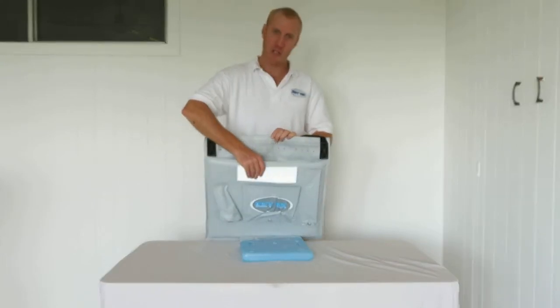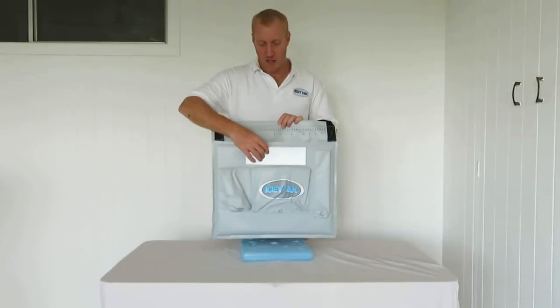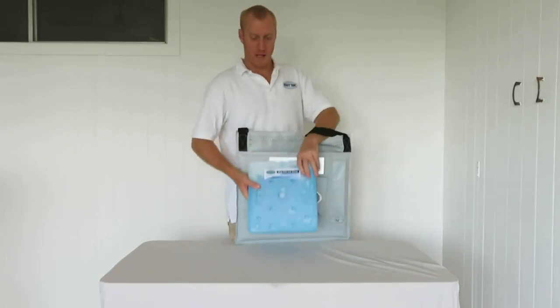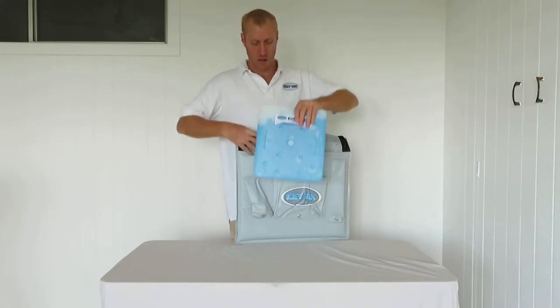This will keep things cold for around 6 hours, especially if you use it with this gel pack. This is our 2kg Icytec gel pack.